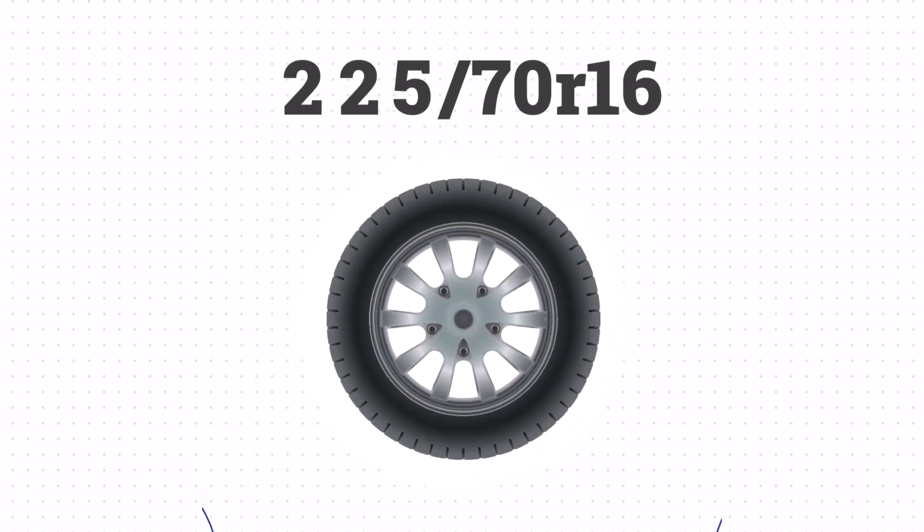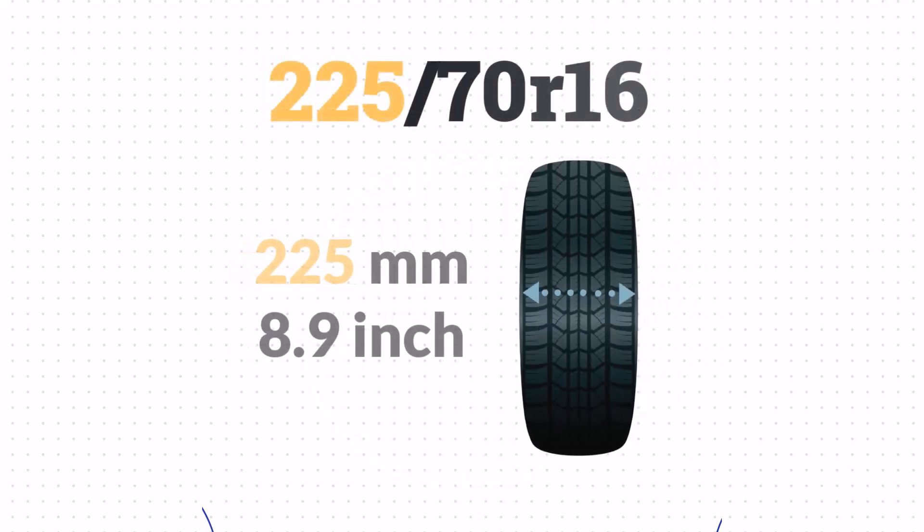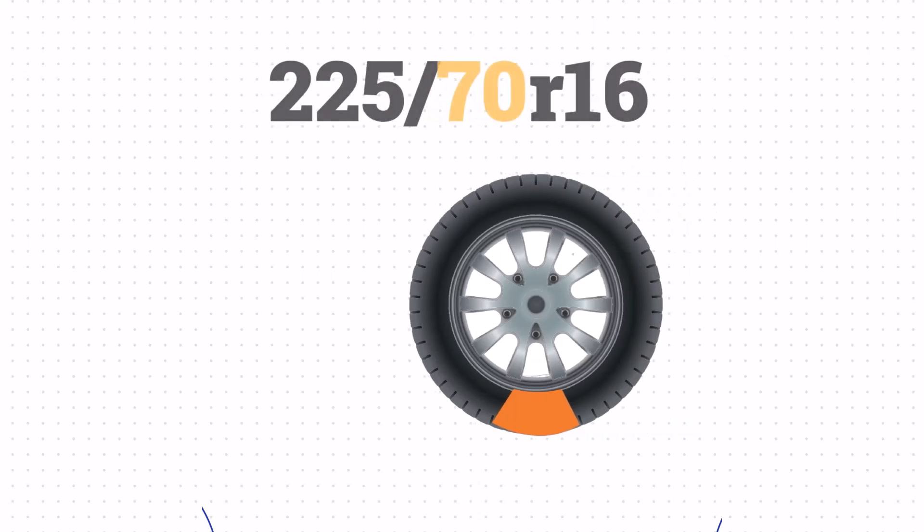Let's look at how these numbers translate to a real tire. This tire doesn't list P or LT, so it's a passenger tire. The 225 means the width is 225mm or 8.9 inches wide. Then we have the aspect ratio — this number represents the size of the sidewall compared to the section width. The 70 in this case means that the sidewall is 70% of the width, or 6.2 inches.